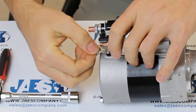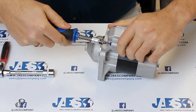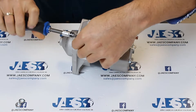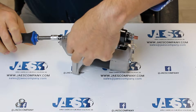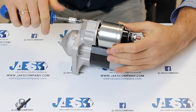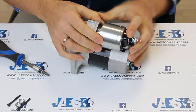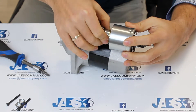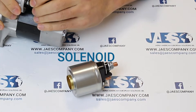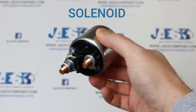This is the hook that allows electric current to flow into the solenoid. Now we are going to remove the screws holding the solenoid anchored to the body of the engine. The solenoid has the function of transferring the movement to the shift lever and consequently to the drive pinion.